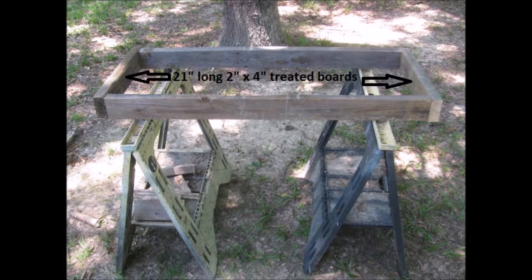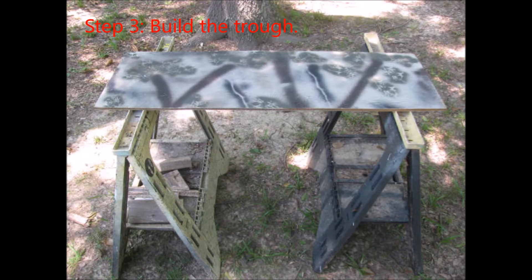To assemble the trough frame, cut two 18-inch long two-by-four pieces. Attach these pieces to two of the four-foot two-by-fours using deck screws. The resulting frame should be a rectangle measuring 21 inches by 48 inches. Flipping the frame over, measure the interior dimensions of the frame and cut the plywood to match those dimensions.